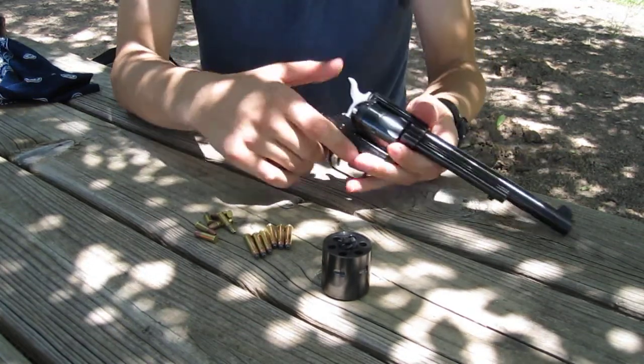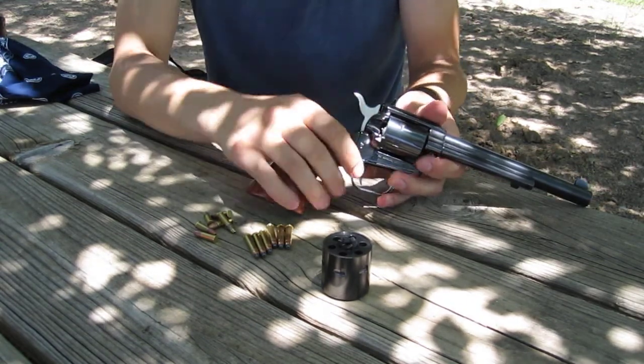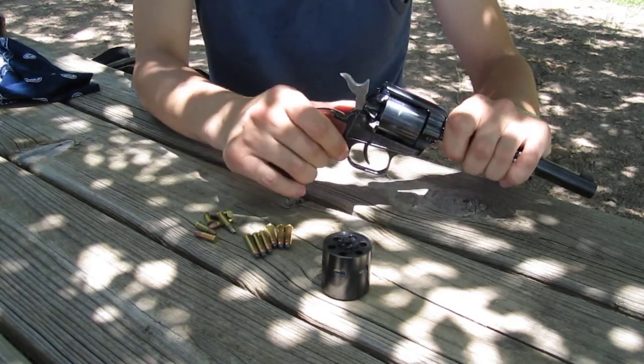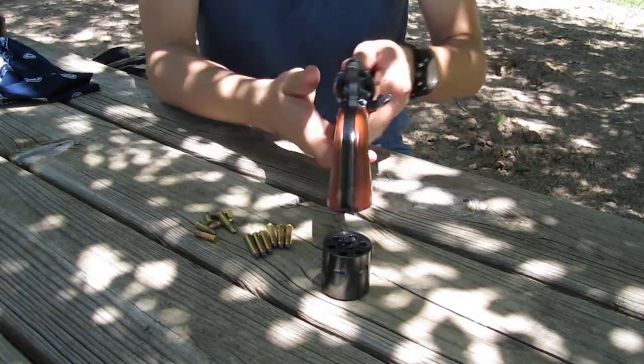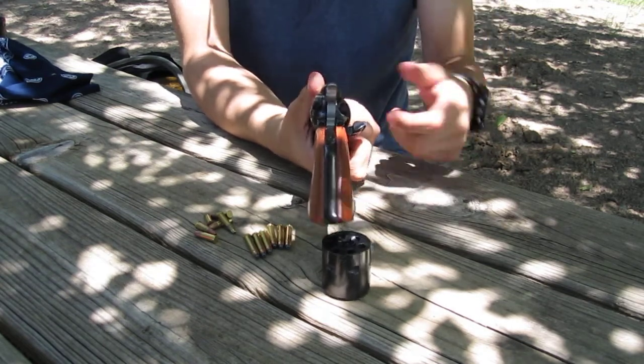The way you load it, it has this little trap door here, and you open it up, pull the hammer back so it clicks twice, so you can rotate the cylinder around, and then you just line it up, drop one, line it up, drop one.